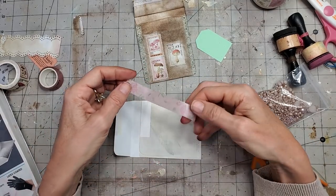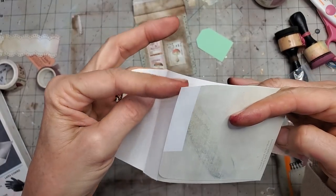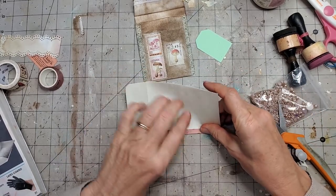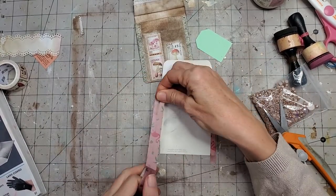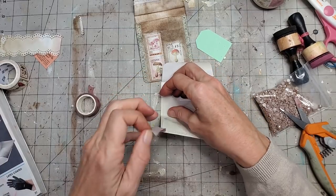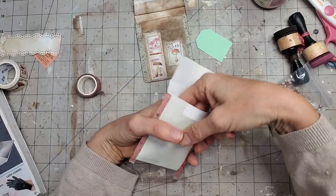I'm placing the washi tape at the top of where the connection happens, sealing that side closed while adding decor simultaneously — how amazing is that! Flip it over, and then put a piece on this side. Make sure if your washi tape has an upside, your designs are going the same way. Fold it over and give it a nice crisp edge — the little library pocket is coming into form.